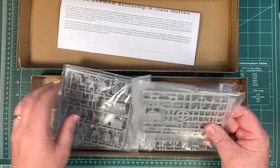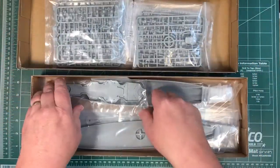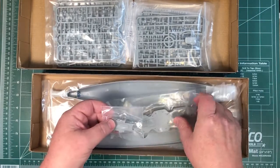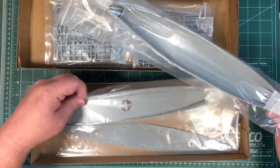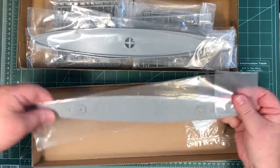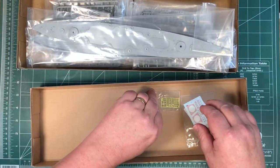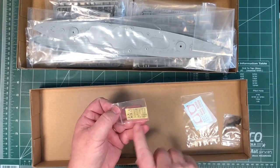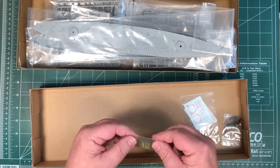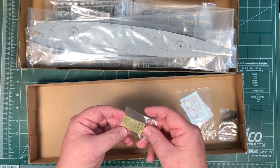Everything is bagged in pretty thick plastic bags. Every single part is individually bagged, and the ends of any pointy bits are protected with foam. There's the deck — you can see there's decking detail on there and some raised detail, looks pretty neat. There's also a small photo-etched fret. Notice there are no railings, so if you want railings you'll either have to buy those separately, or there's a detail-up set being produced for this which should be out in the next month or so.